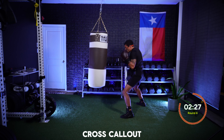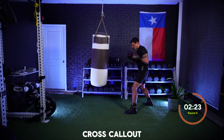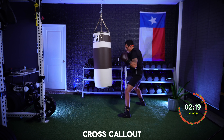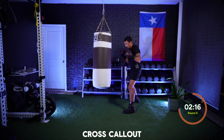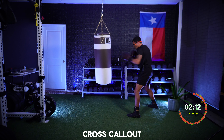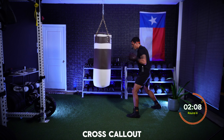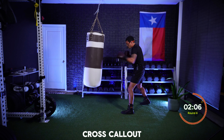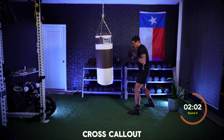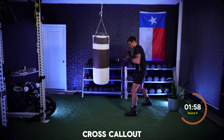Three — back on that jab, focusing on your breathing, staying focused on your mission. Three again. Two. Stay in it — on that jab. Four — on that jab, you got this. Two. On that jab, stay in it. Three. Four — almost there.